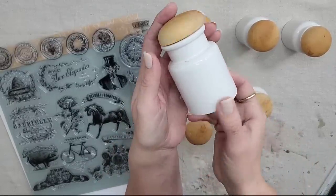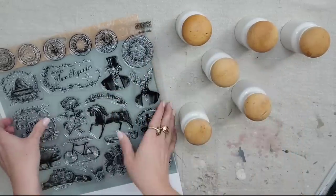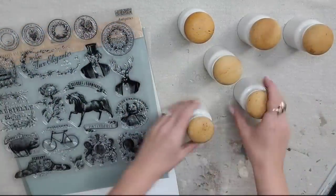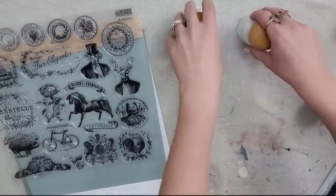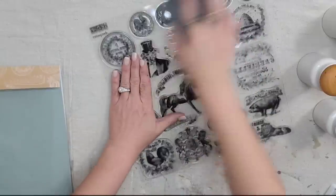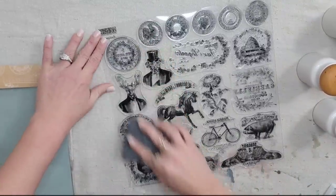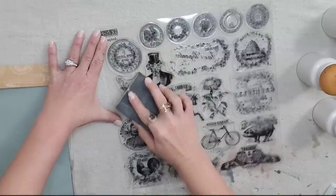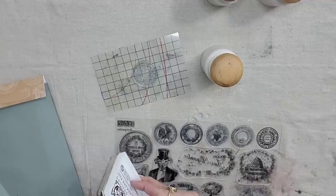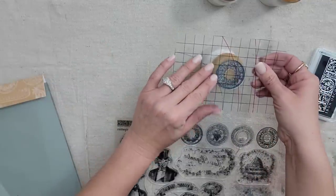I thrifted these white ceramic jars — a set of six with beautiful wood tops — and I thought it would look amazing with a stamp on the wood. I'm going to use the little circles from the Antiquities set that look like knob toppers on the wood top. First, when you get a new stamp, take it out of the pack and lightly sand it — this helps your ink adhere better, and you only do it the very first time. I'm using IOD ink in the color China Blue.